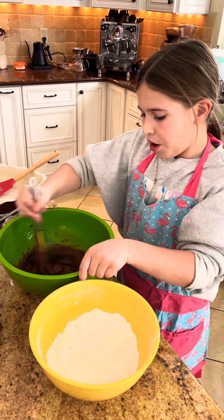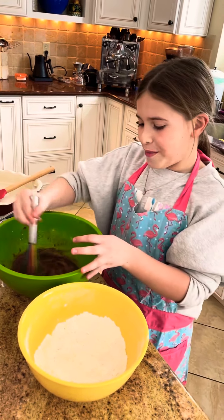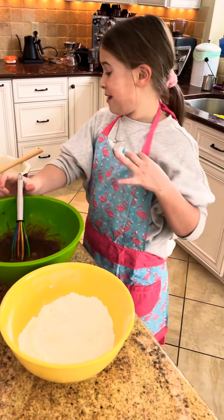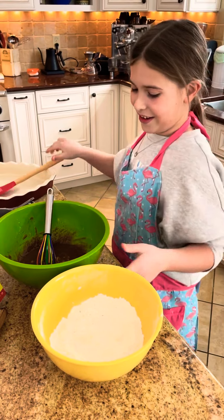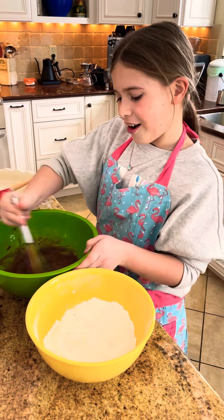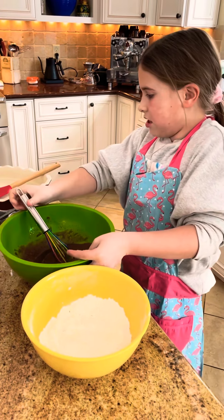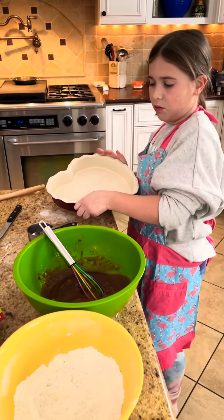I have a shout-out to my fantastic grandma, my Mimi, because she got me this apron and this for Valentine's Day, and I thought that was super sweet. So just an extra shout-out for you. This is what I'm going to be pouring it into — I'm just going to whisk a little more.